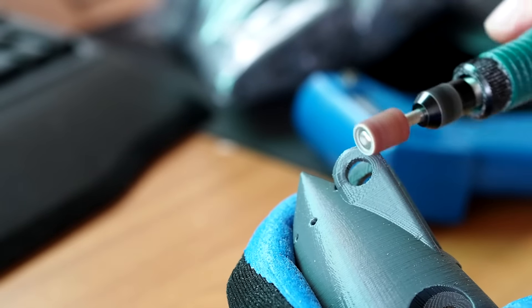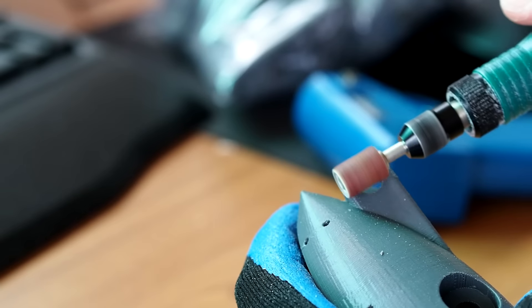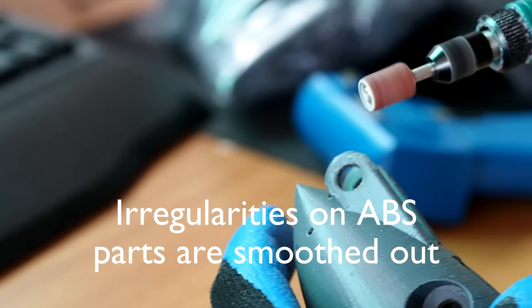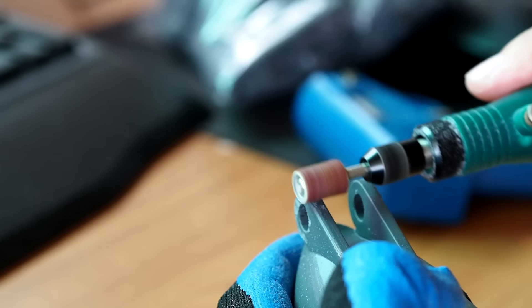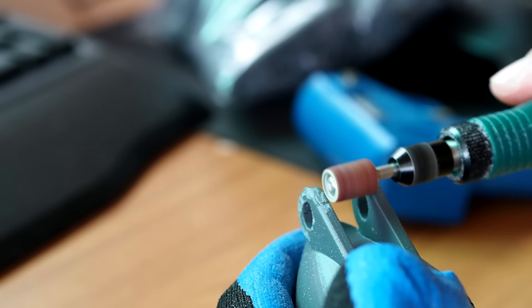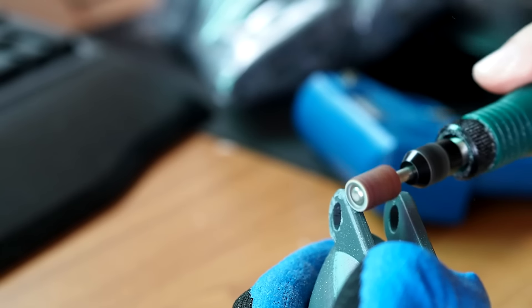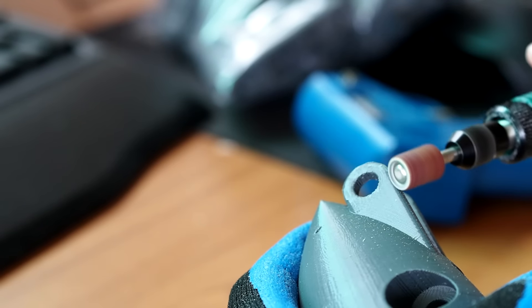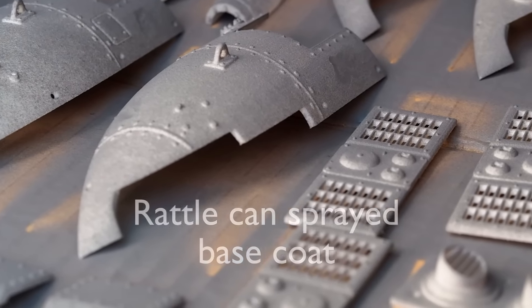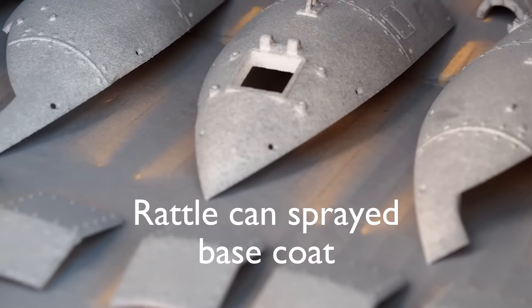Cleaning out the ABS parts. Every part, whether they are SLS or ABS printed parts, will be coated in a base grey colour.